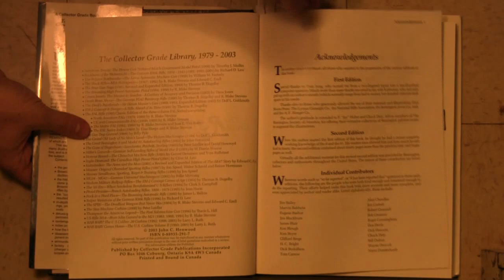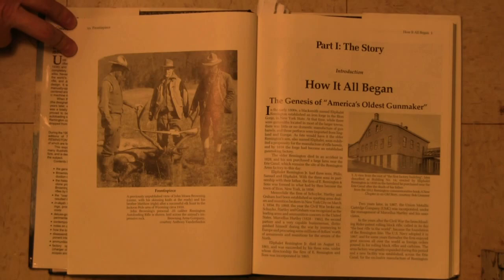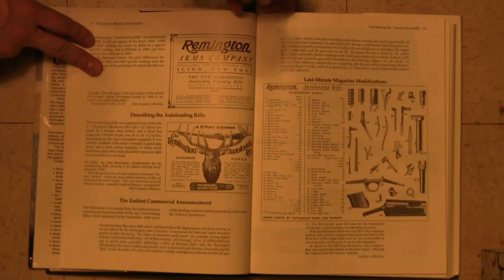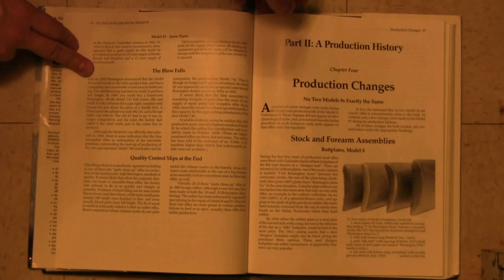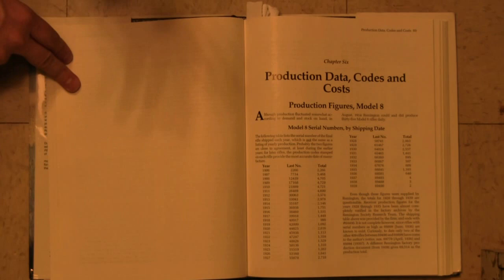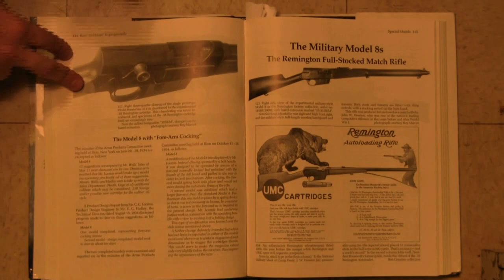Let's take a look inside. One thing I want to start off with: there is a really cool picture right at the beginning, previously unpublished apparently, of John Browning himself out hunting with a Model 8 in .35 Remington. There's obviously a history of the rifle, some patent drawings, and some early prototype information. Then there's all sorts of detailed information on the changes in production over the years, because this rifle was in production for several decades. There are complete production codes and tables so you can tell exactly when any particular rifle was made based on its serial number.